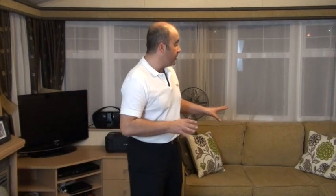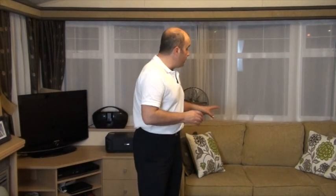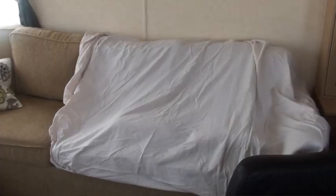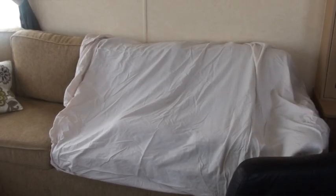We're going to start in the living room area. First of all, let's look at the sofa. Some people believe that putting the seated cushions into a pyramid effect with a sheet over the top is a good idea. I personally believe just putting a sheet over the top is sufficient. We use our own property throughout the winter months about every four to six weeks and it is more than sufficient.